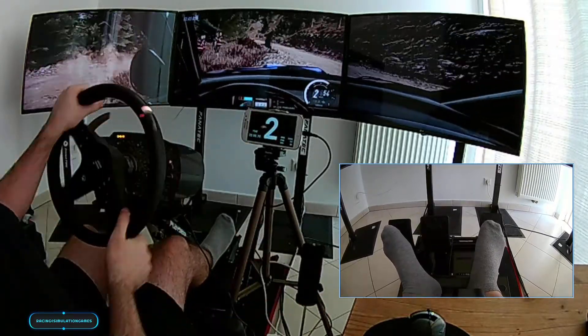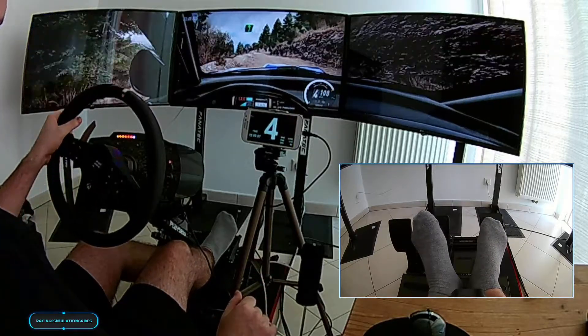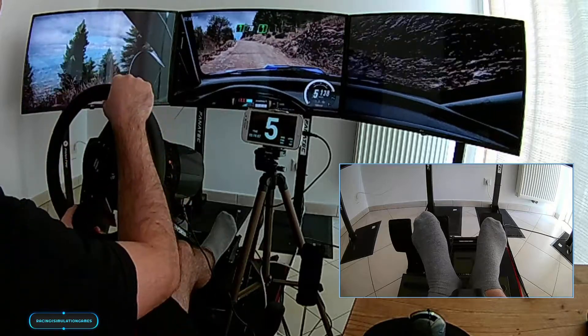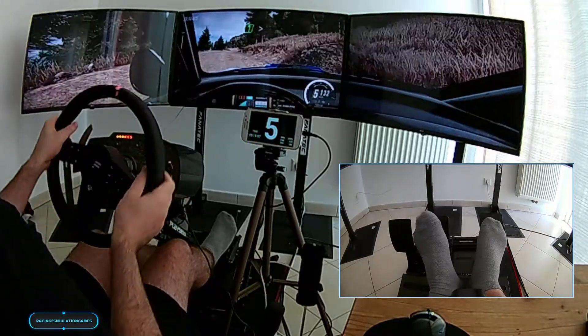Opens, uphill, 6 left, very long. 70 of a bumps, into 6 left, into 6 right, of a bump, jump, long, 6 left long.